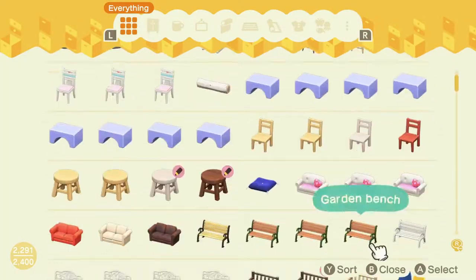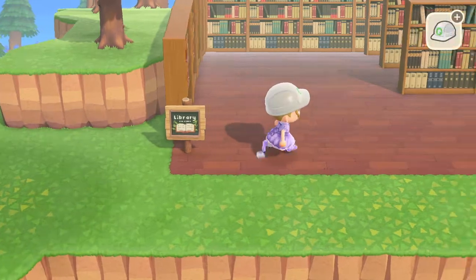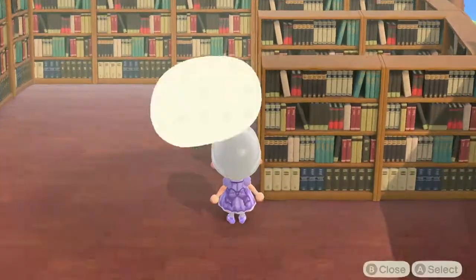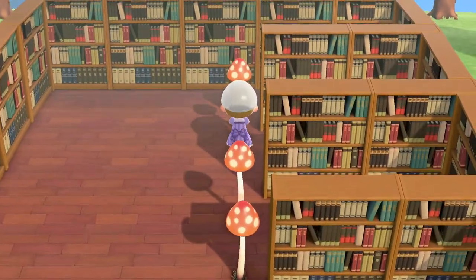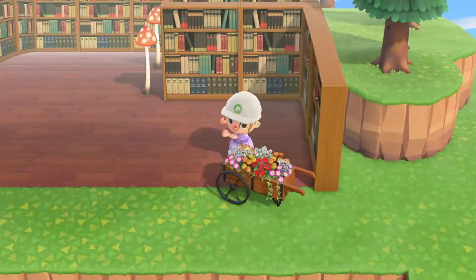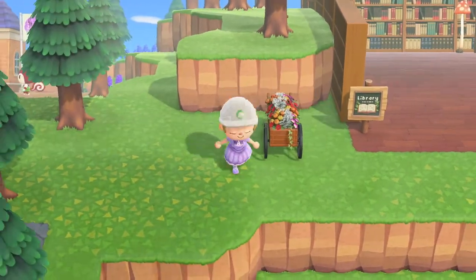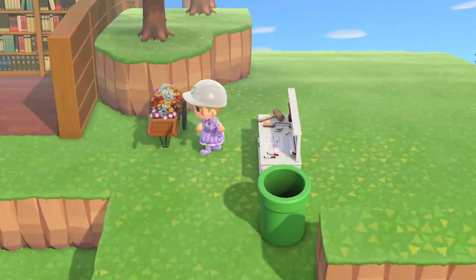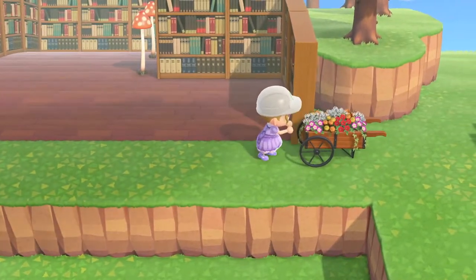Now it was time to add all the little bits and pieces. First I added a wooden sign announcing this is the library — I found a really cute pattern, I'll put the code up on screen if you'd like to use it. Then I bought a whole lot of mush items to go with the natural vibe, and put out the red spotted mush lamps on the end of each row of bookshelves. I also placed garden wagons just outside the entrance of the library — they look really cute out there. Also, I love how when you push the garden wagon the wheels move, it's so cute.